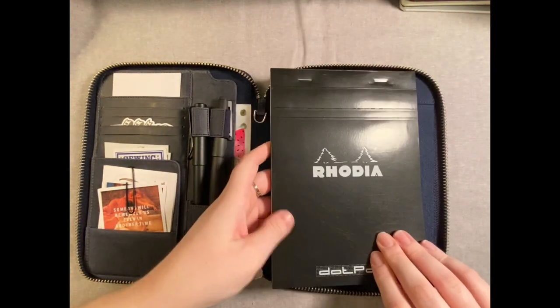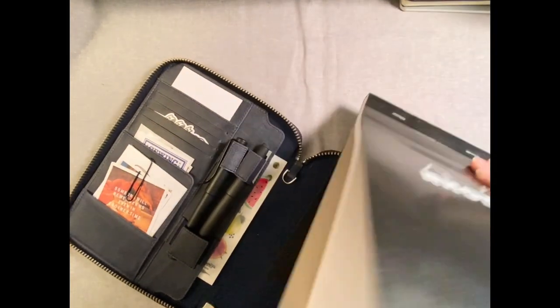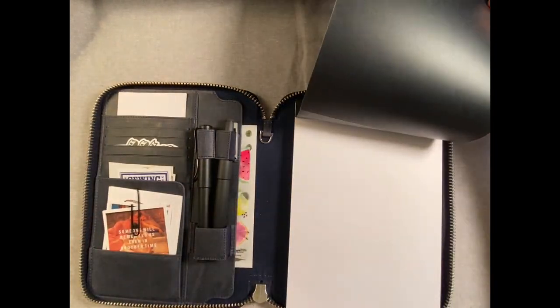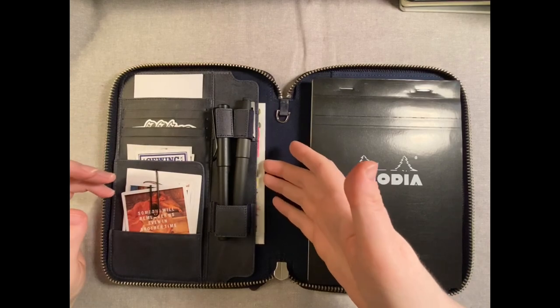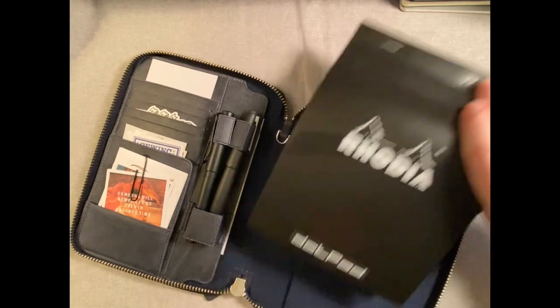Here I've got the Rhodia Dot Pad, which if you're using this for taking notes or in meetings is really useful. It fits great — once you use up a page you can just rip it out and stick them in the pockets or fold them up. The possibilities are endless. Dot Pad looks good in there.